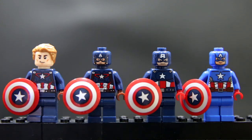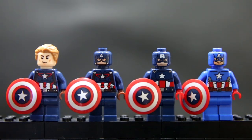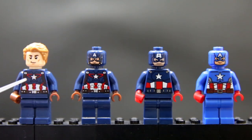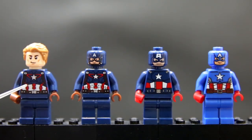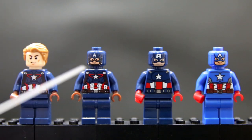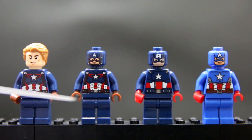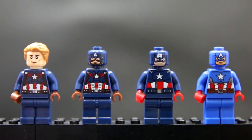All the Captain Americas apart from Captain Hydra have the exact same shield, and the shields are printed pretty decently — silver, blue, printed on red plastic with a black outline on the star. With the shields removed, even though two figures share the same torso, one is more accurate because its lines are printed in silver rather than black, matching the official Lego release.